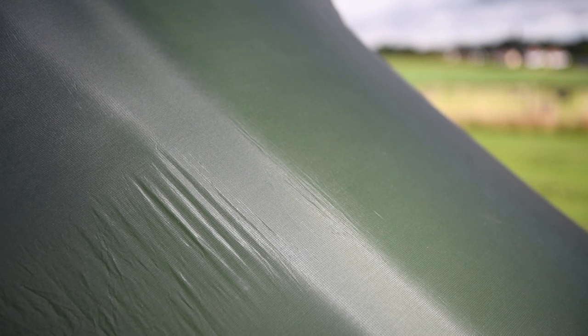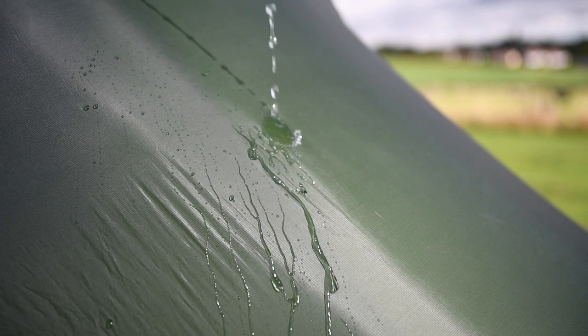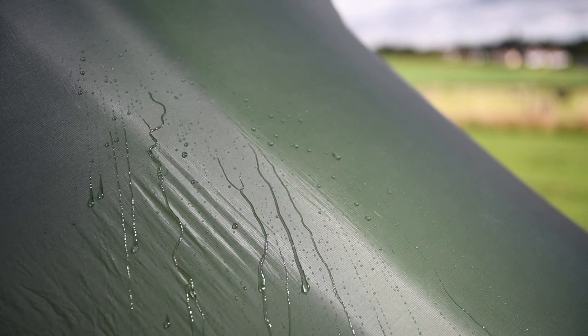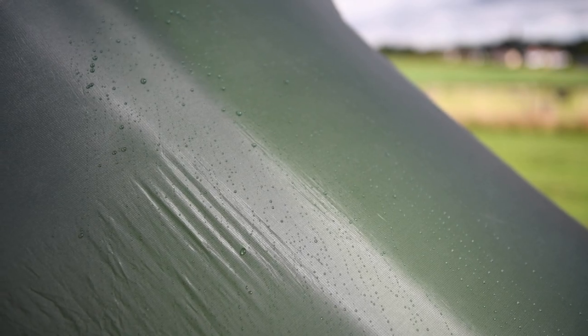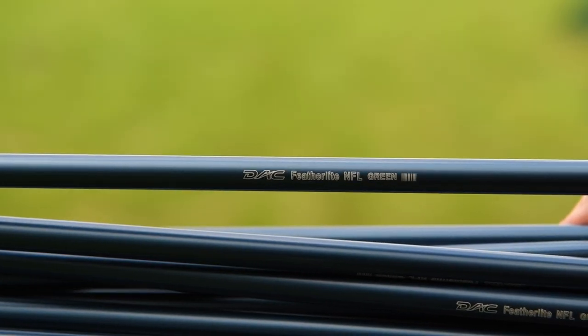Watershed 7-denier nylon flysheet with 1500mm hydrostatic head balances low weight with strength and durability. The 10-denier nylon groundsheet has a 2000mm hydrostatic head. The main pole is DAC Featherlight NFL,